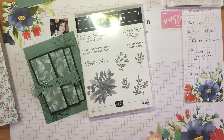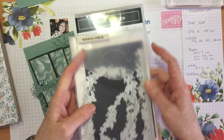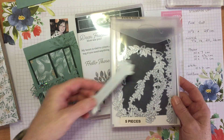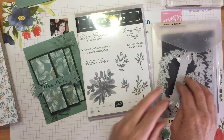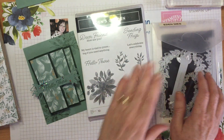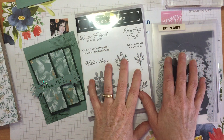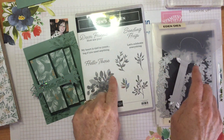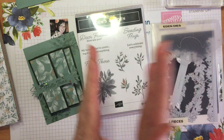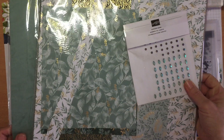It also includes the Eden dies, which have five pieces — an edge piece, a couple of frames, and one that we're going to use for our project today for a greeting. Those two items, the stamp set and the dies, will be available next year in our January to June mini catalogue, but you can purchase them now. If you purchase both of them together as a bundle you get 10% off.